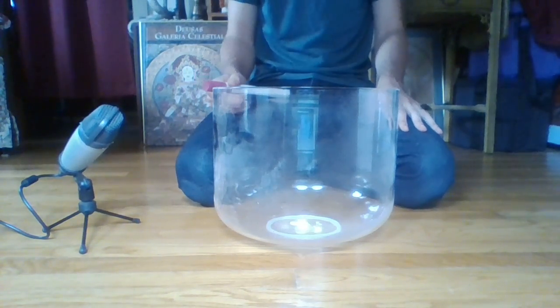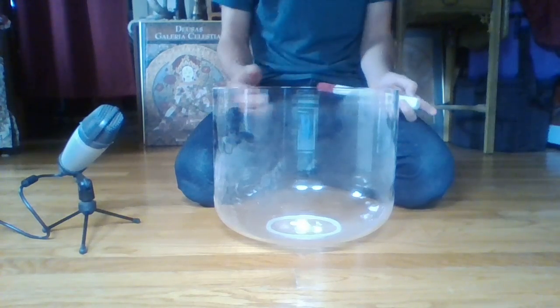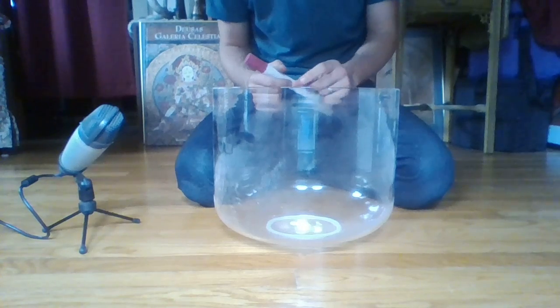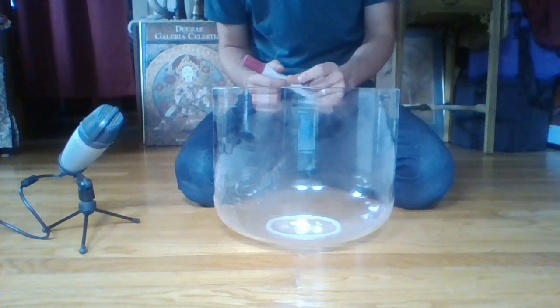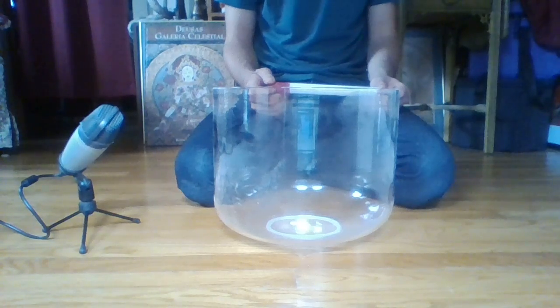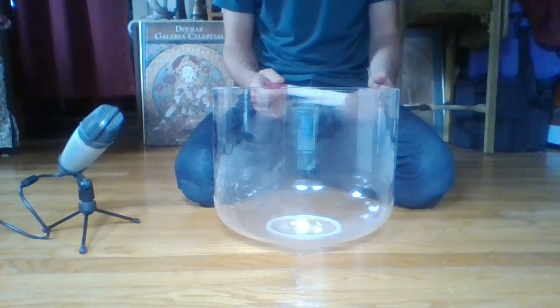This is a 12 inch third octave G — a low G. It's also perfect pitch. It's a thick clear bowl. This is the largest clear bowl I've ever seen or played, and it's also the finest clear bowl I've ever played.